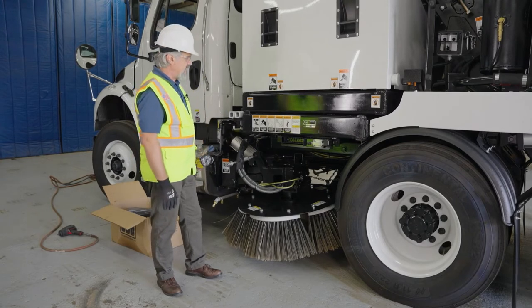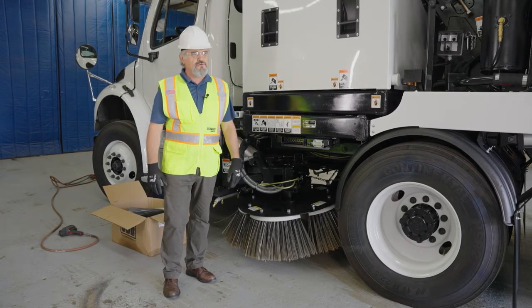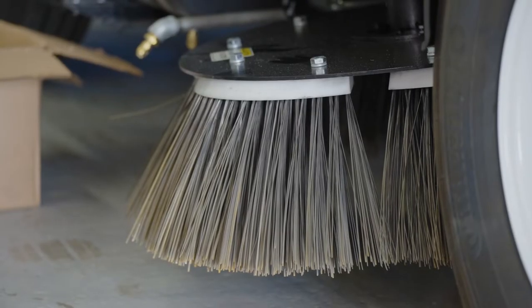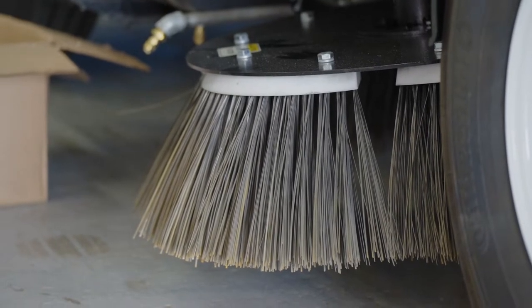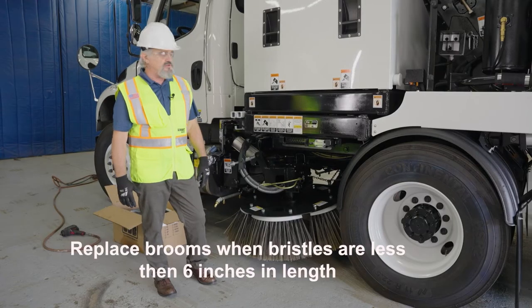While sweeping with the M6 Avalanche, you will be using the curb brooms during your operation. The brooms will wear out in due time, depending on what kind of material and where you're actually using the brooms.